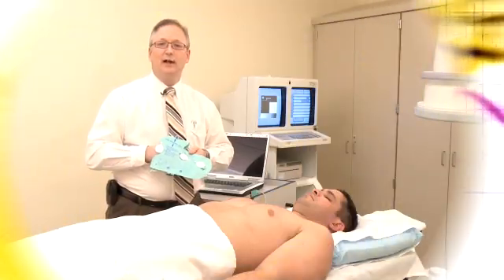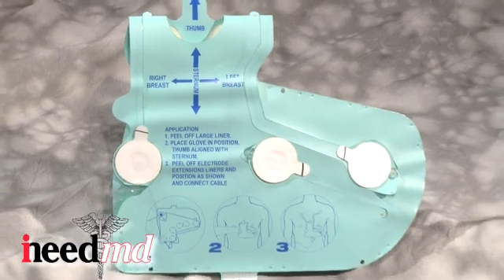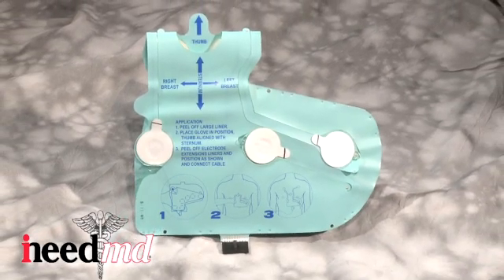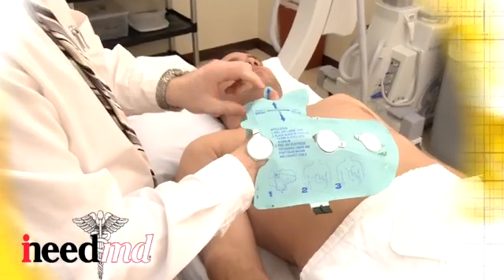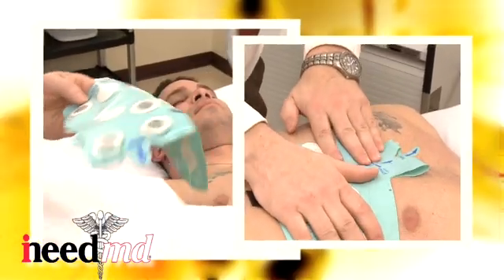This short instructional video will guide you through the steps of applying the iNeedMD ECG 12-lead glove to the patient. One of the main benefits of this patented glove is the easy application process.